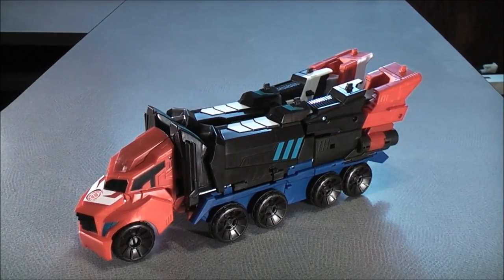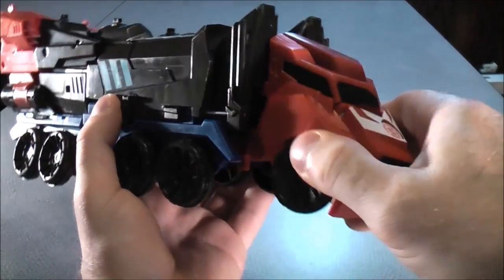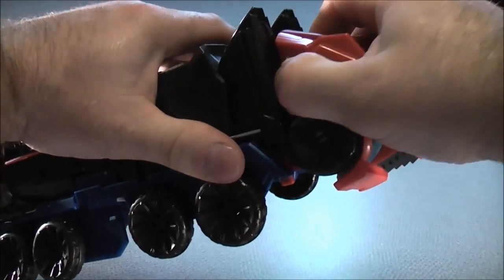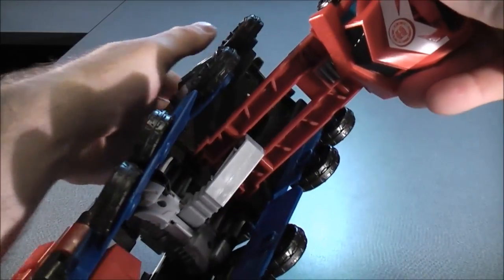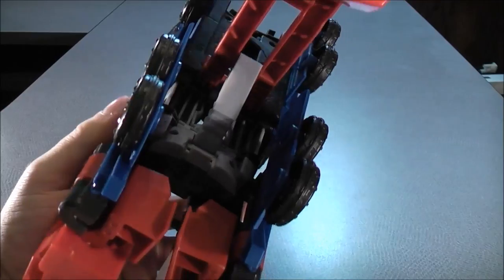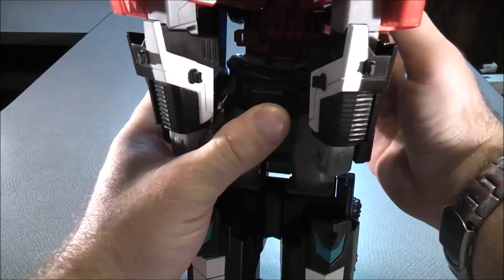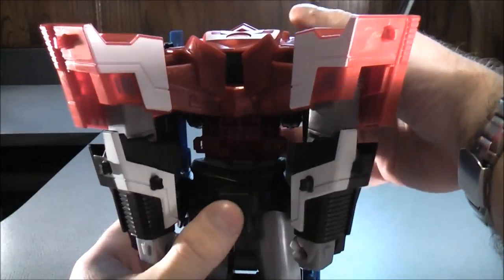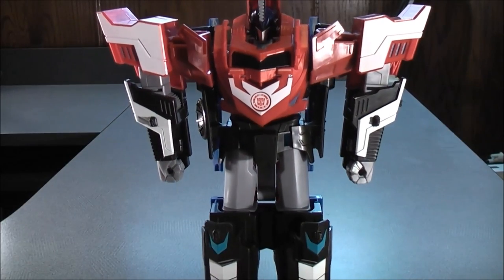So to transform the Three Steps Mega Optimus Prime into robot mode, you're going to take the front end of the truck and push this down like that. Then un-peg at both sides right here, just un-peg it like this. Un-peg down here just like so. There's a groove right there and a gray notch right there — you want to bring this forward all the way through. Lock it into place and push this all the way through. And here you have the Three Step Mega Optimus Prime in robot mode.